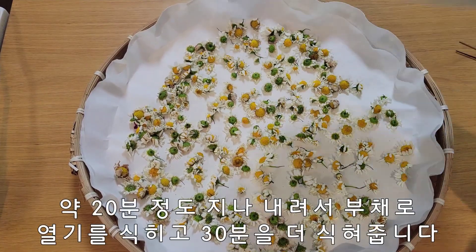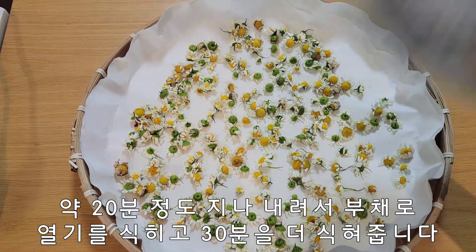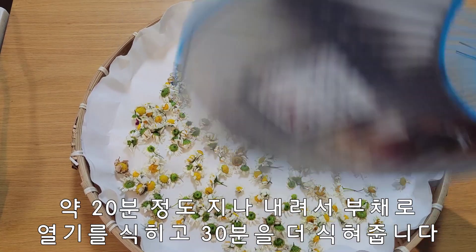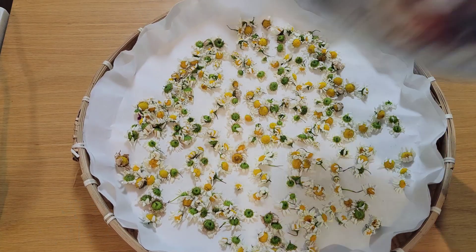한 20분 정도 지나서 한지째 그대로 내려줬습니다. 부채로 열기를 빨리 식혀주고요. 통풍이 잘 되는 그늘에서 30분 식힌 후에 다시 똑같이 에포점에 놓고 10분 덖음, 30분 식힘을 계속 되풀이 하도록 하겠습니다.